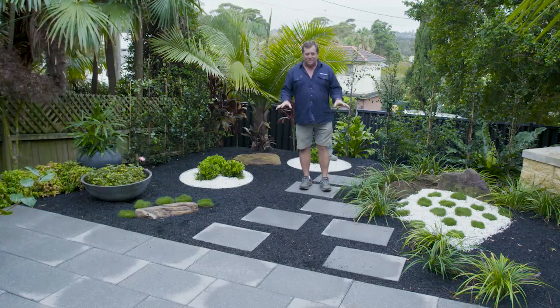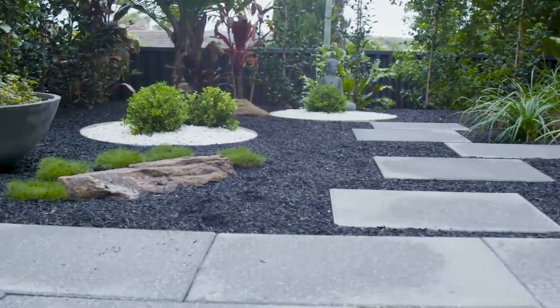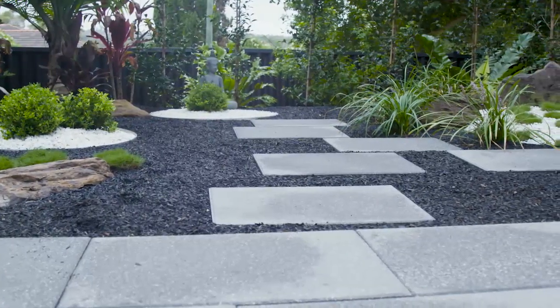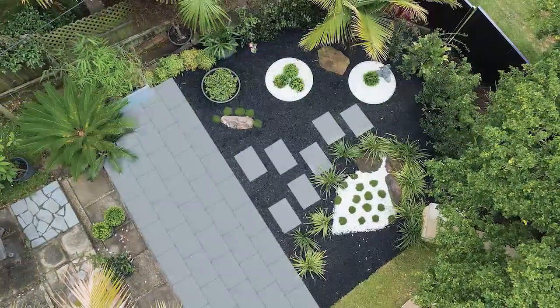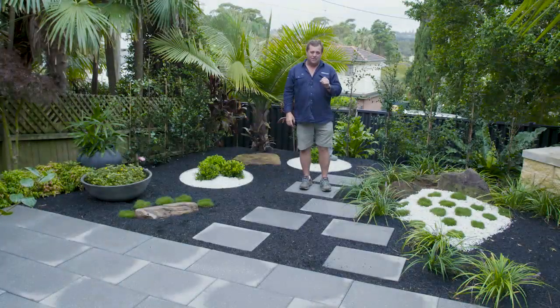As far as the garden design goes, I think every home in Australia could have a space like this. Whether it be just somewhere that you walk past every day when you're going to and from the car, or if you've got a room upstairs and you're looking down on it, it's a nice space to be in and it's an even prettier space to look at.